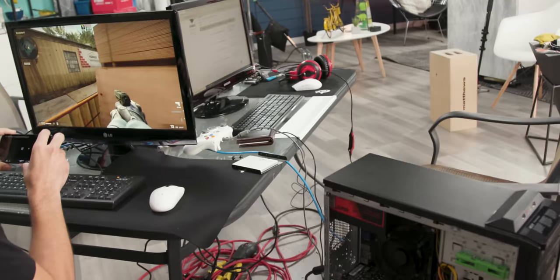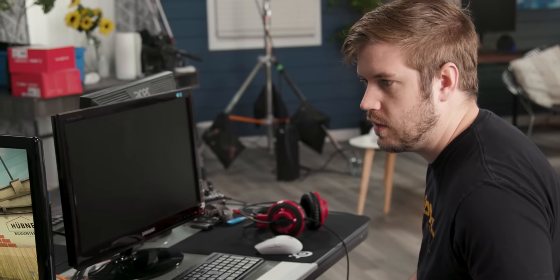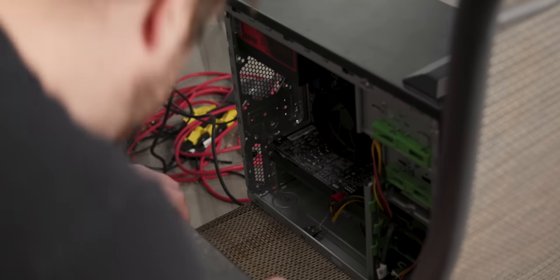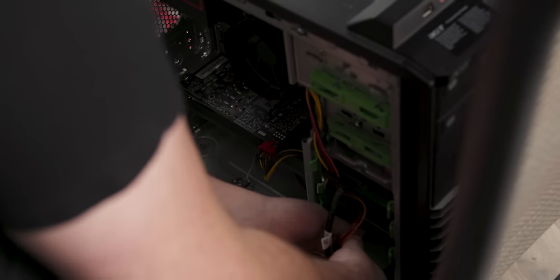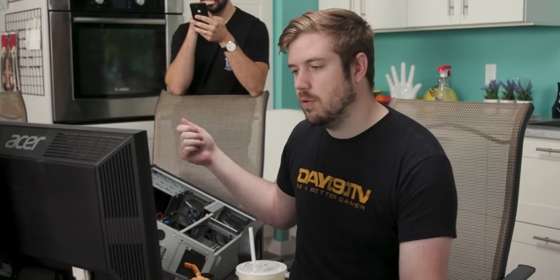I thought I turned the computer off — noticed the fans were still spinning. I should maybe use your computer for this. You have the newest board, it's going to complain the least. So I got Windows installed on Jake's system. I couldn't get the BIOS to update — it wouldn't detect any flash drives at all, being super annoying. So I just installed Windows in a different system and then moved the SSD over, like I did last season.